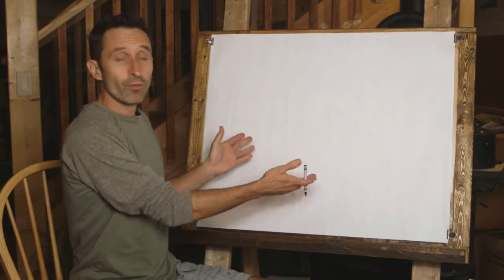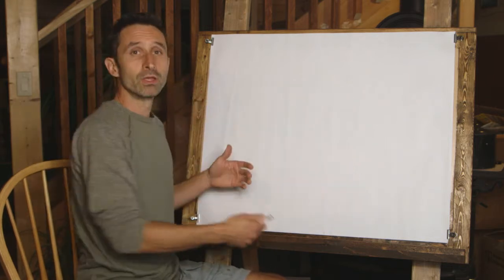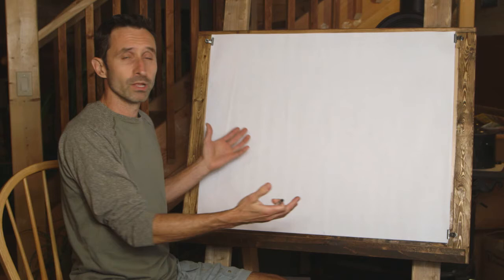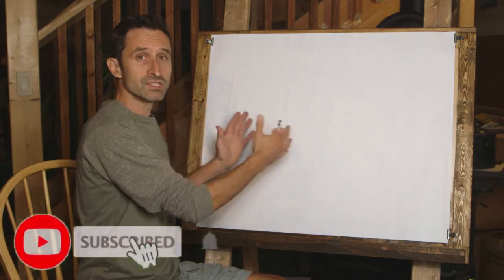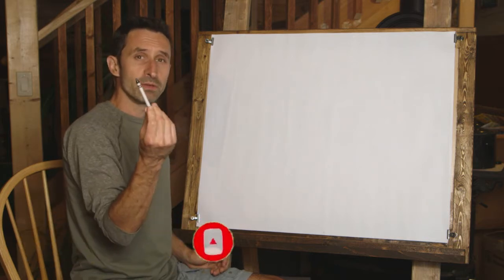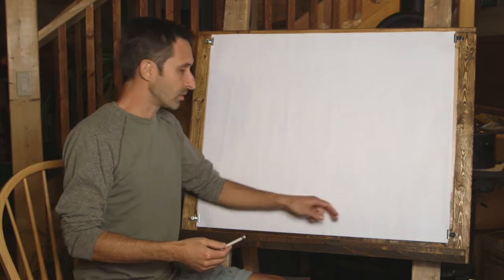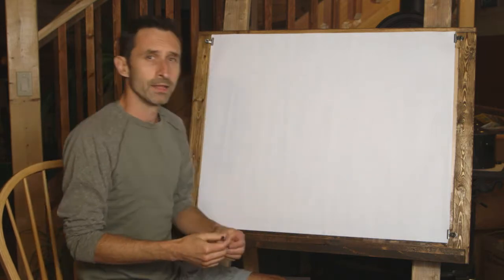Before we get going with our drawing, let's talk about the tools we're going to be using. We have a large sheet of paper — your sheet doesn't have to be particularly large, it can be any size. The drawing implements I'm going to be using are crayons: a black crayon, brown, and then red, orange, yellow, green, blue, and violet.